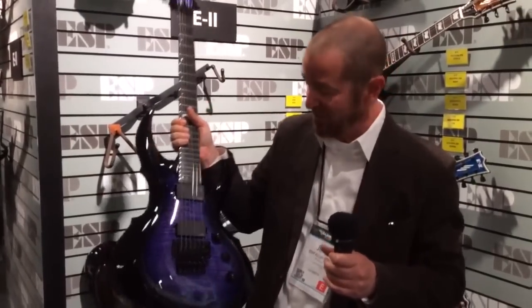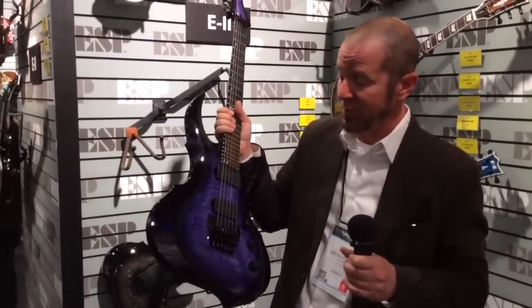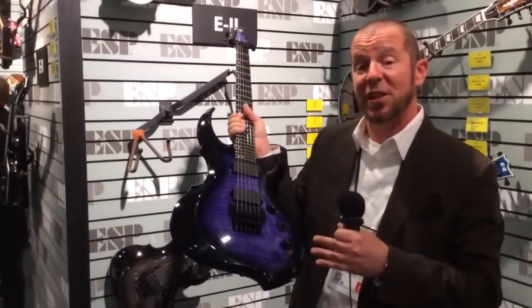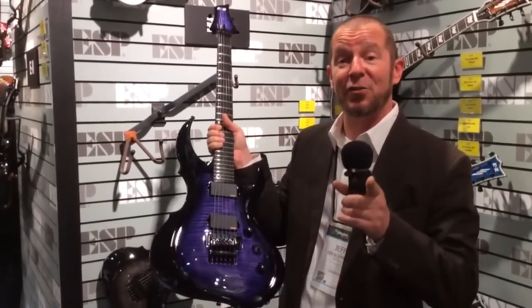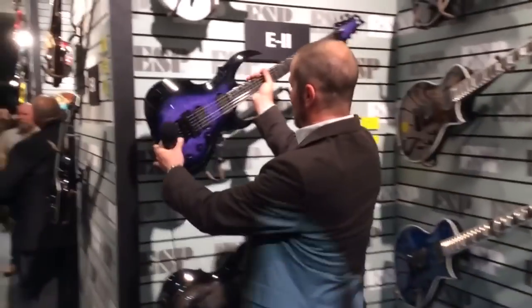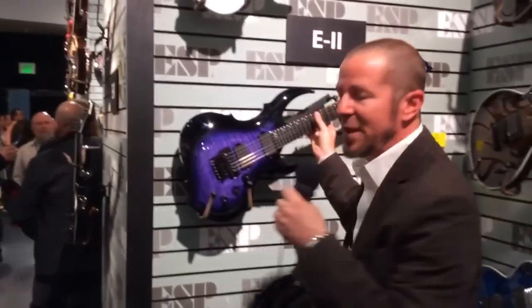This particular one is a 24-fret model, and of course, beautiful finishes. This particular finish is called Reindeer Blue. If anyone out there sees a blue reindeer, you're on drugs. So E2 represents really what ESP Standard used to be — it still meets the price point that's affordable enough for most serious and professional musicians, but still has all the quality we always had from the best of our ESP Standard guitars.